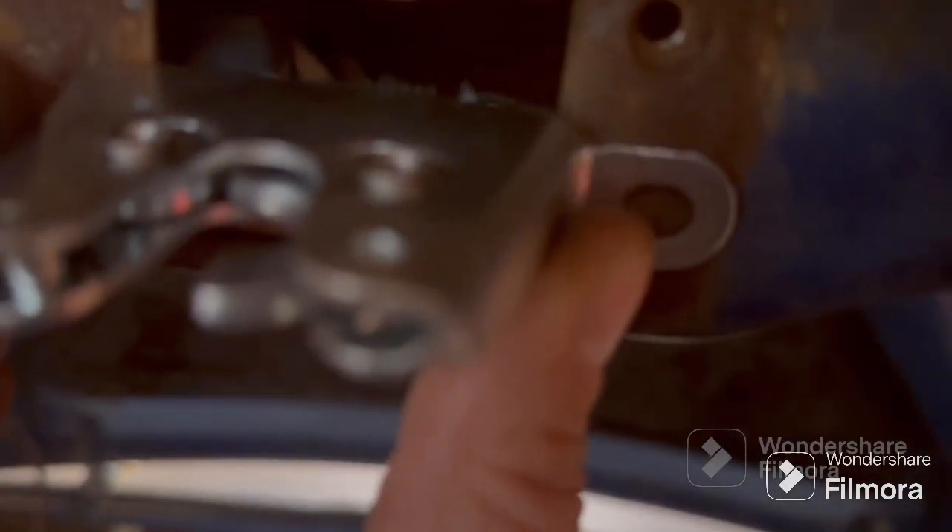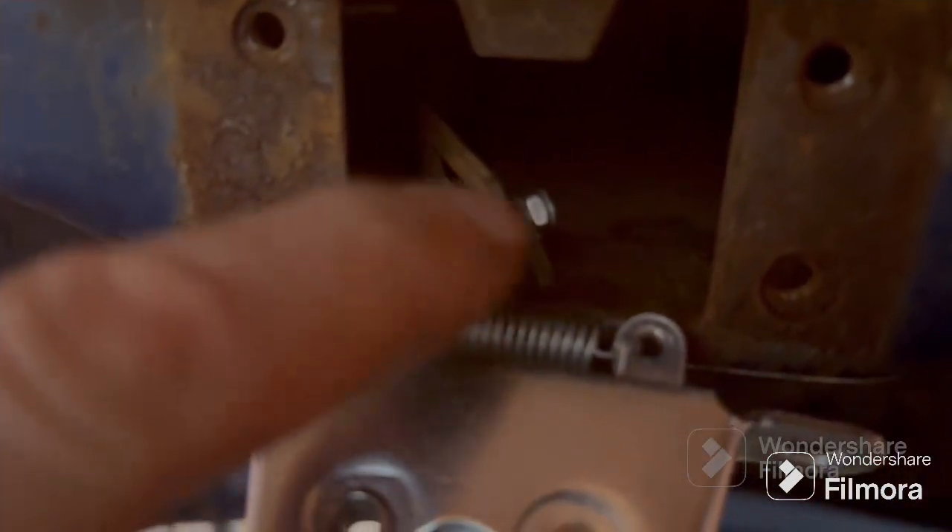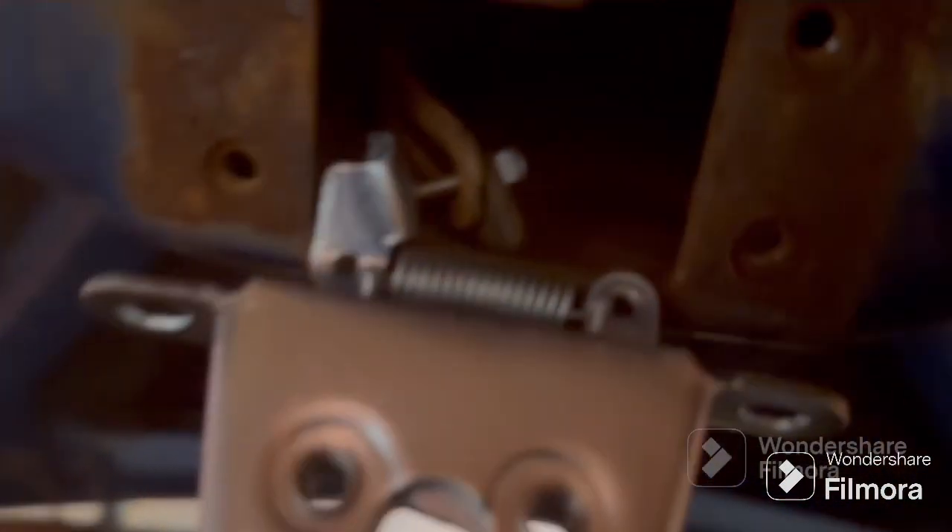I'm going to see if I can do this — I need to trim this down a little bit right here. The arm, wherever the arm is, is hitting the spring even when it's not tight yet. So I'm going to probably trim it down and re-weld the end up so it's not just open, because that won't work. It needs to cap it off but it has to be shortened up. Looks like close to a half inch or so. Let me see if I can make this happen.